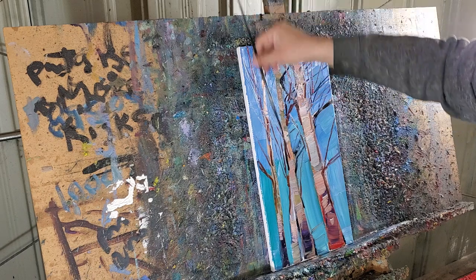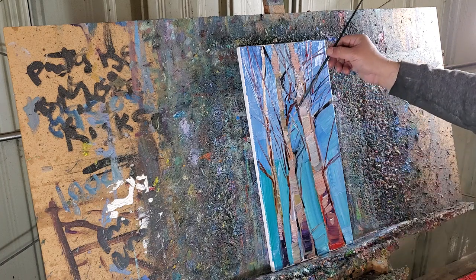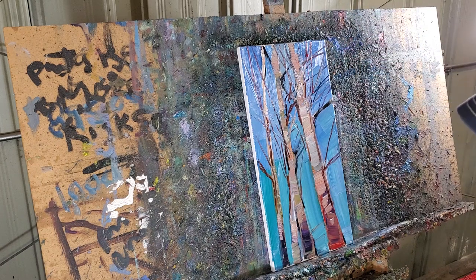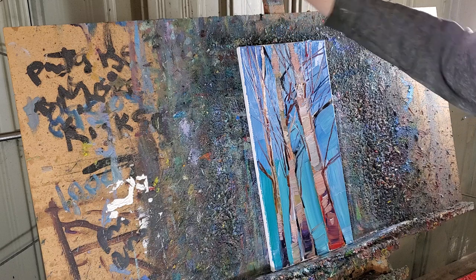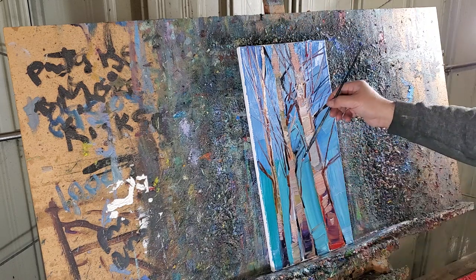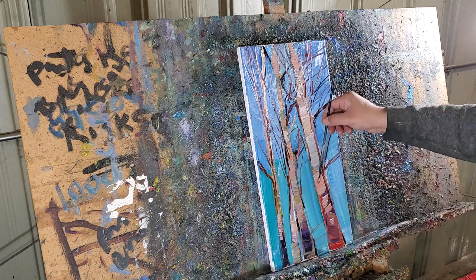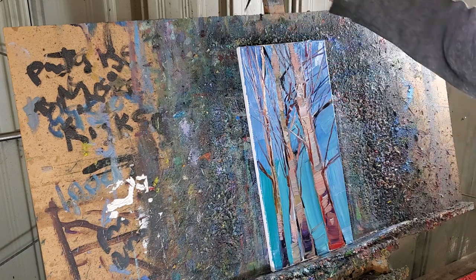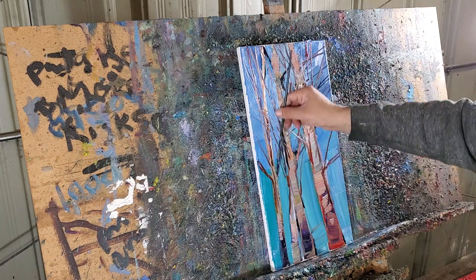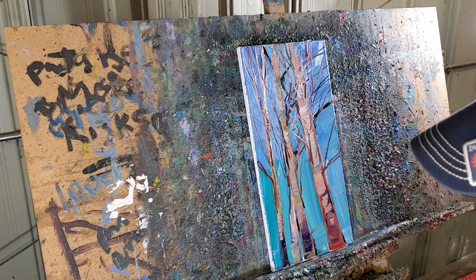I'm going to switch to an even thinner brush to get those even thinner lines. Depending on the pressure you put on the brush, the line goes thinner or thicker. People have been asking me for years how to avoid muddy colors on a painting. I tend to answer 'don't worry about it' because it's something you want to discover on your own — that's what carves your own style. But the real answer is it has to do with the pressure you place on the canvas.